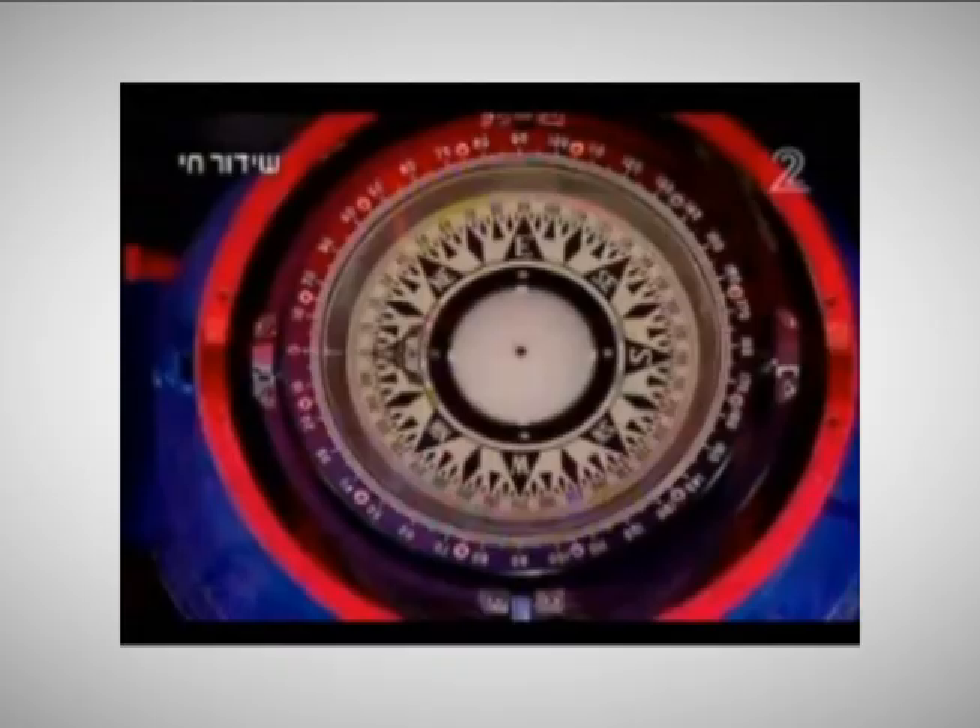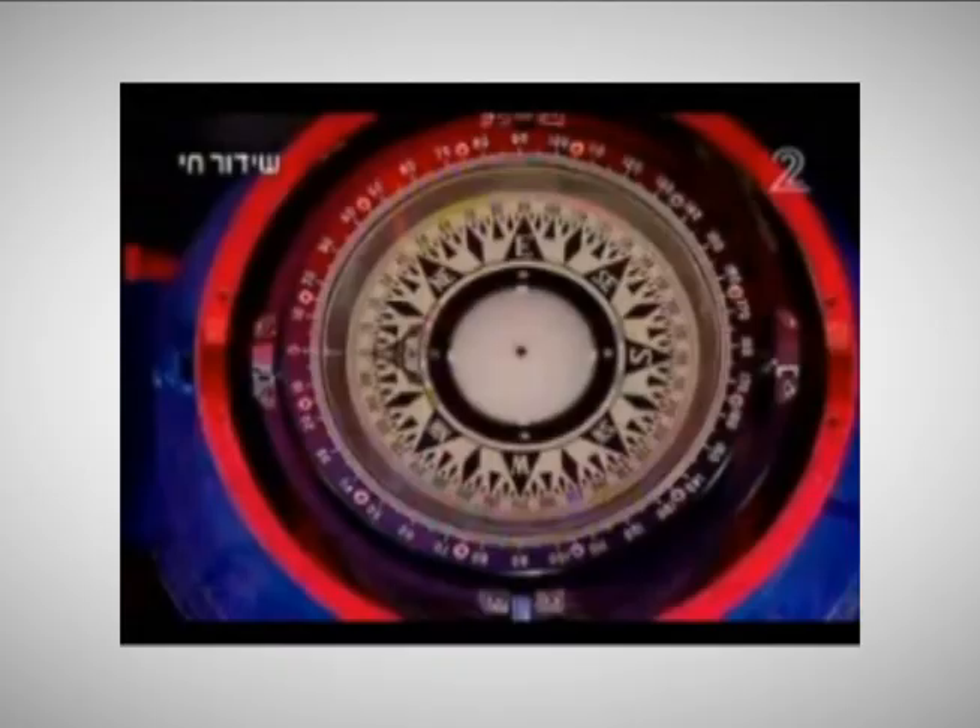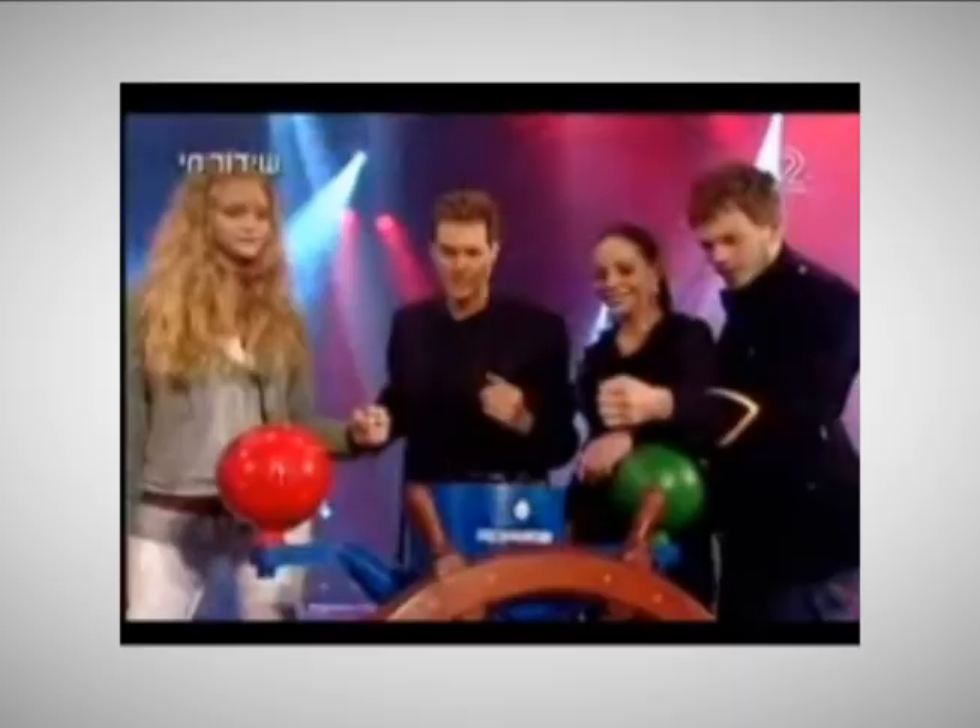For the first 50 seconds, we see Geller freely gesturing near the compass with both his hands. Nothing moves. He then has the audience count to three and shout at the compass twice, ostensibly trying to make it move, but it doesn't budge. In other words, it's behaving as a magnetic compass should.